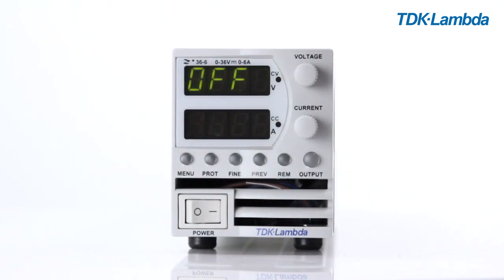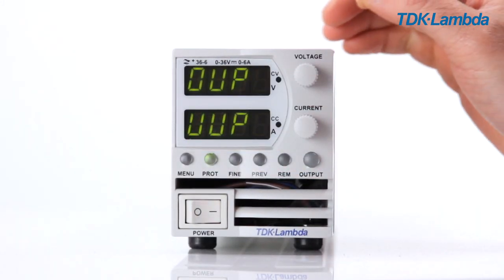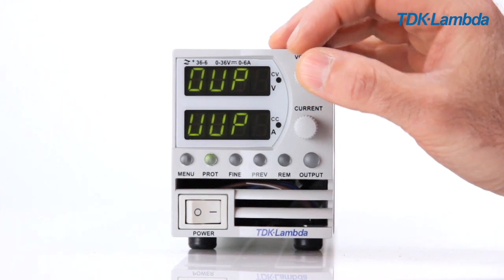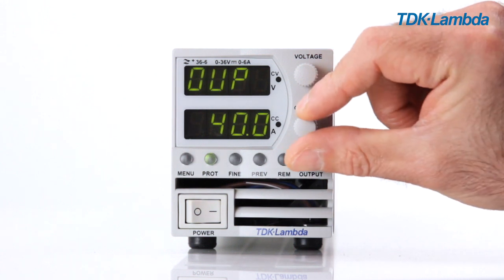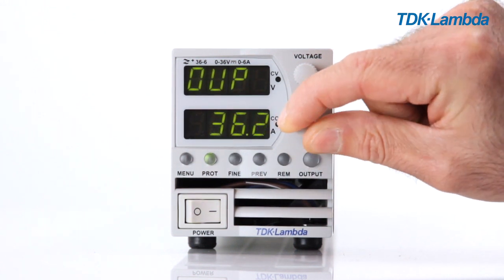Via the protection menu, you can set over voltage protection, under voltage level, and under voltage protection. Press the protection menu button, select OVP for over voltage, and then select the value you require.